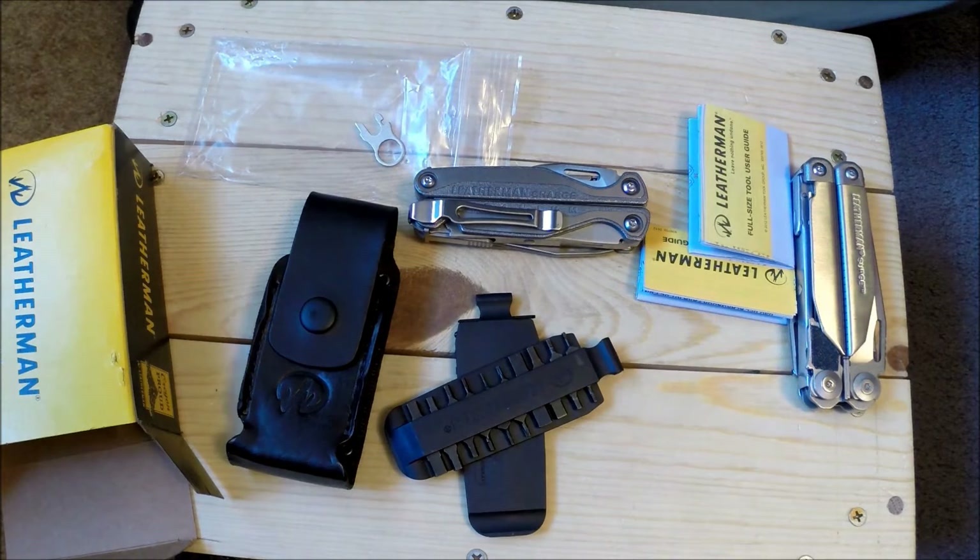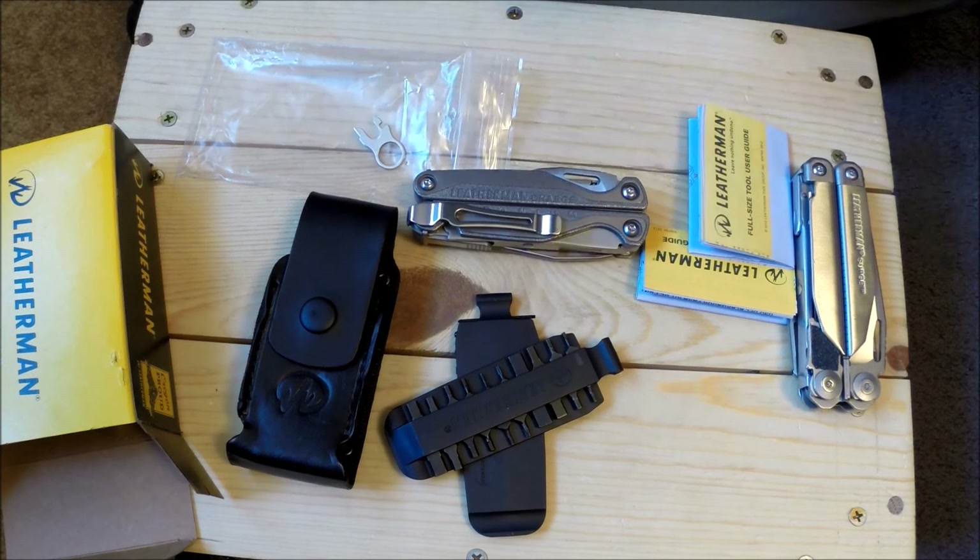Thanks baby! My wife is a writer, and I don't care what anybody says — writers work very hard for their money. So for her to buy me this, it really says a lot. She knows me. This is the best gift I've gotten, like ever. I'm very very happy. Hope you guys like my video — if you guys do an unboxing video I'd like to see them. Later, I'm gonna go play with my new toy!